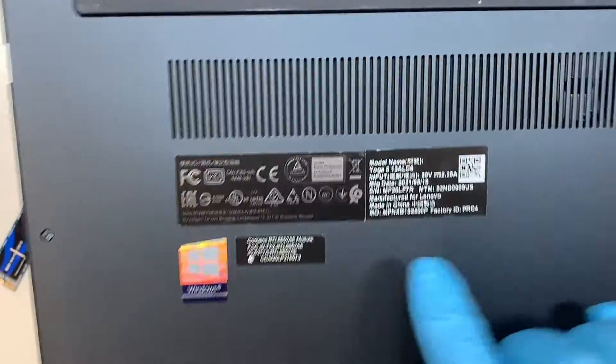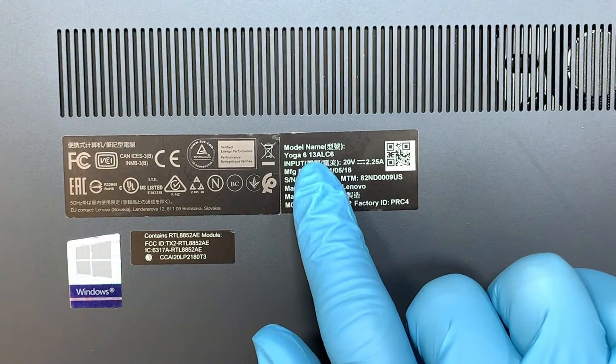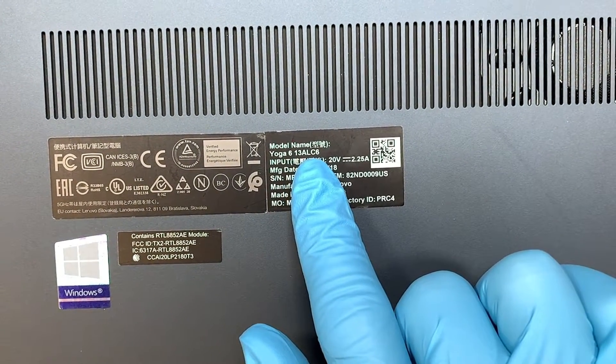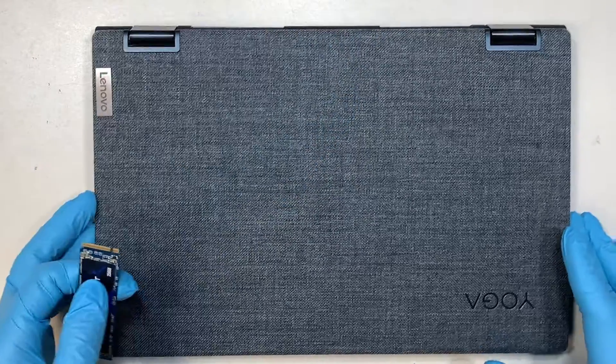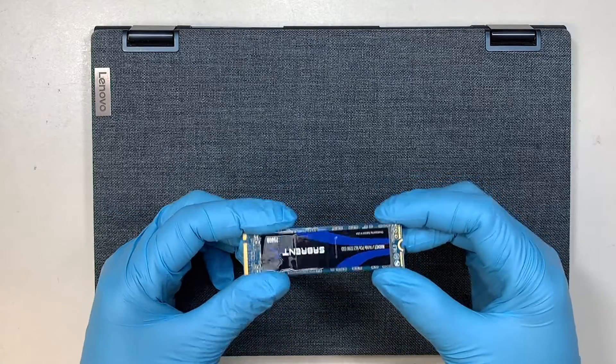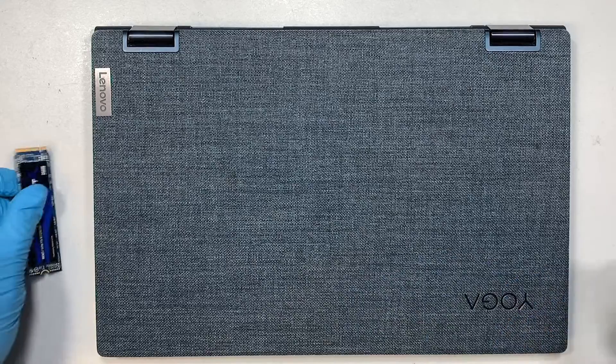If you flip it around and take a closer look at the back of the computer, it says Yoga 6 13AL-C6. So this is the Lenovo Yoga 6, and I'll walk you through step-by-step on how to increase hard drive storage capacity. Let's go ahead and get started.